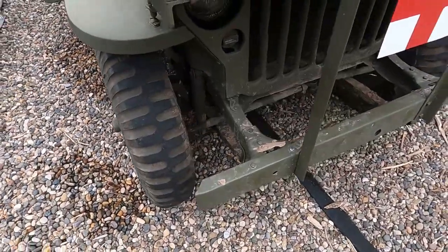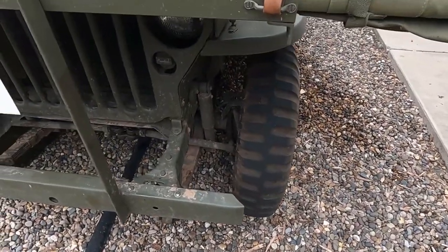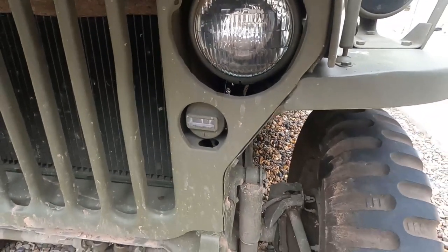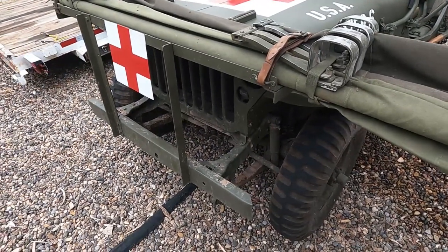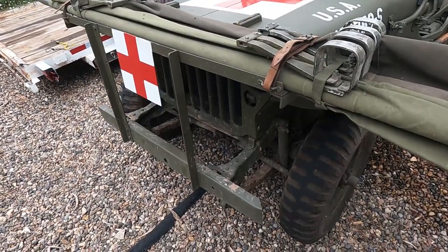And these are pretty standard tires that this vehicle would come with? Correct. Are these blackout lights — the small lights on the front? Yes, blackout lights — convoy lights. And did you have this stretcher rack made or is that standard? No, I just made that as a sort of field modification.